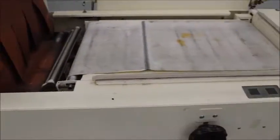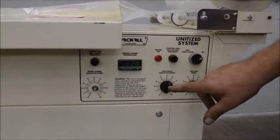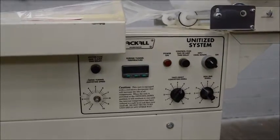Down here is your temperature control for the tunnel. Dwell for the conveyor on the sealer, dwell time for the sealer. Pull down, off switch.